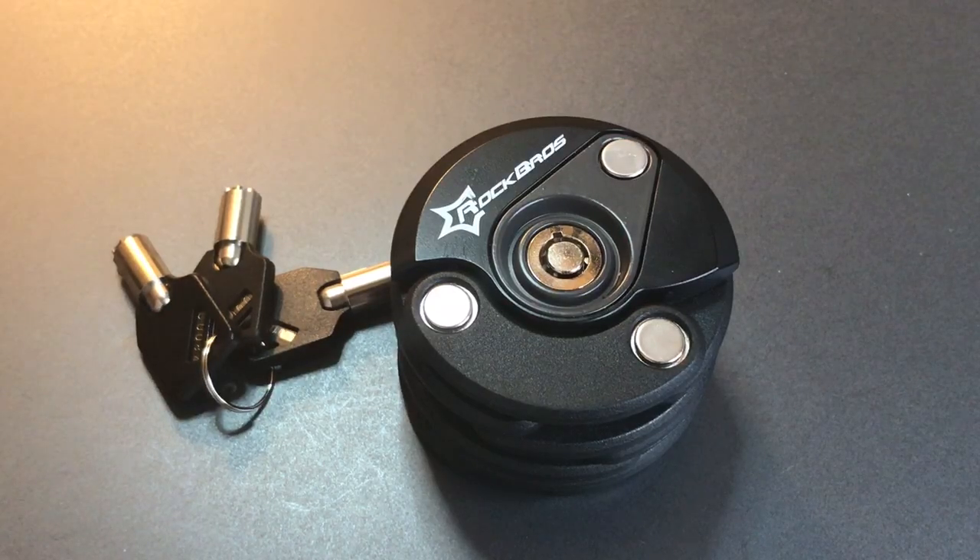This is the Lockpicking Lawyer and the lock I have for you today is the Rock Bros Hamburger Bike Lock. I received several requests to take a look at this lock soon after Bosnian Bill featured one on his channel, and I thought it was interesting enough that I spent a few bucks and picked one up. It has a really neat design and the core is pretty interesting — it provides some unique challenges to pickers.